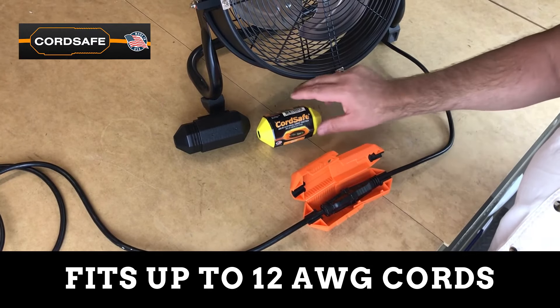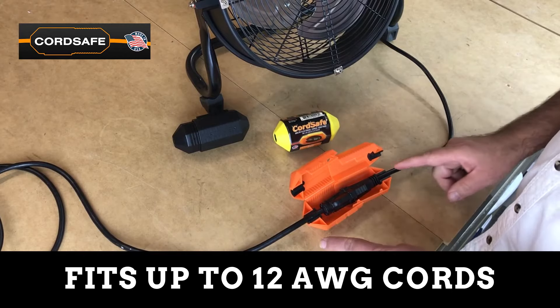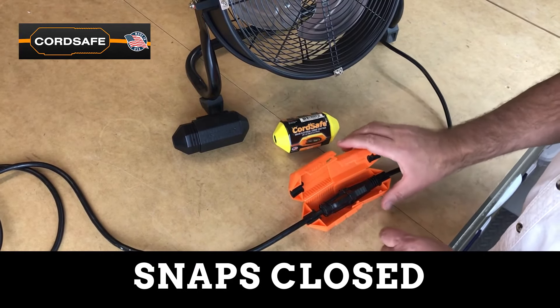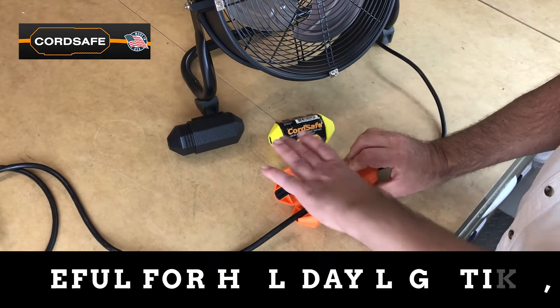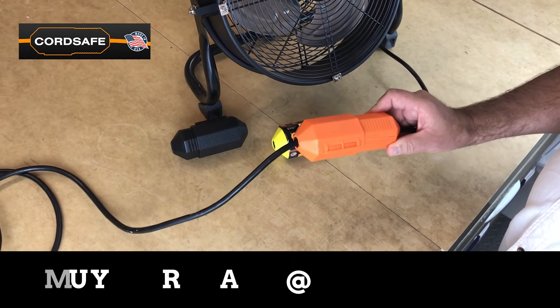Eliminate that problem by using this CordSafe cord connector. Place your cords in the connector like I have it here. Close the top — it's that simple. Protect yourself and protect your cord. Use CordSafe.